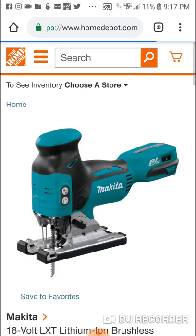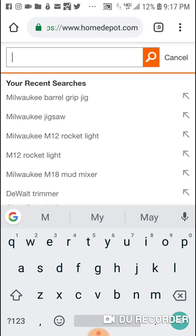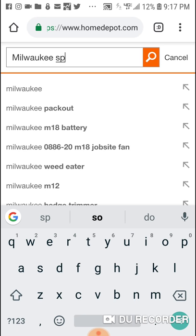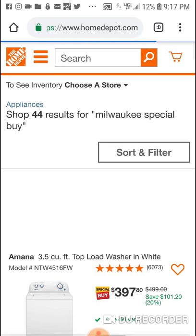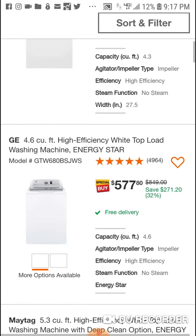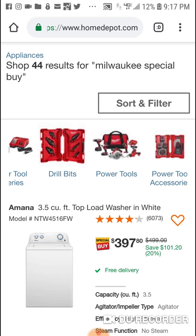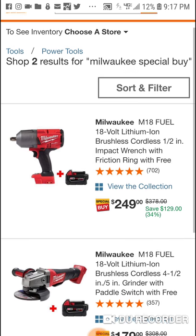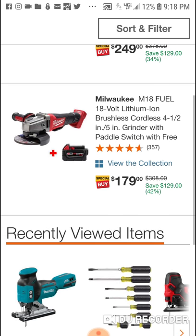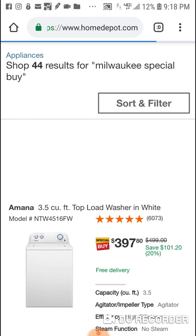Alright guys, I'm having problems with this website. We've got tornadoes all over the place over here. I put 'Milwaukee special buy' and freaking washing machines are coming up! Alright, here we go — you get the high torque, we talked about that. Here's the angle grinder. I don't know why only two tools are coming up when we just saw the mud mixer and the jigsaw.